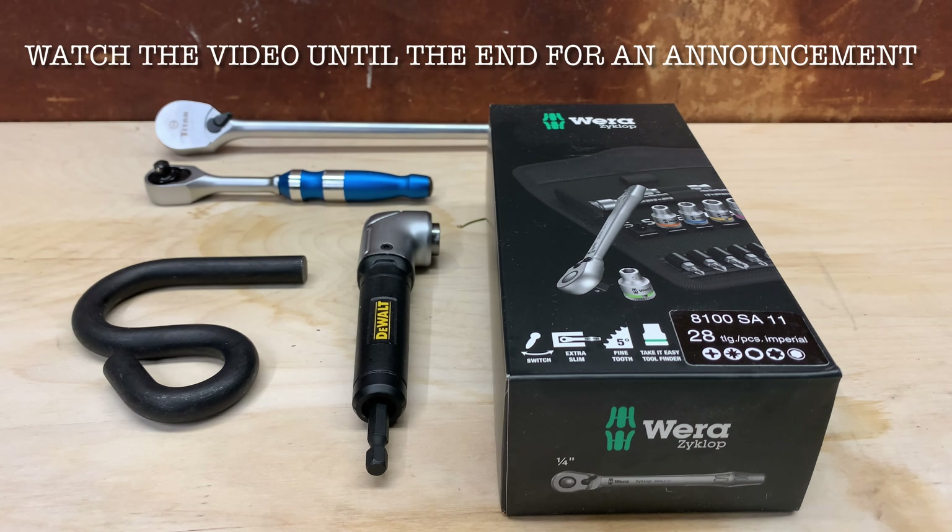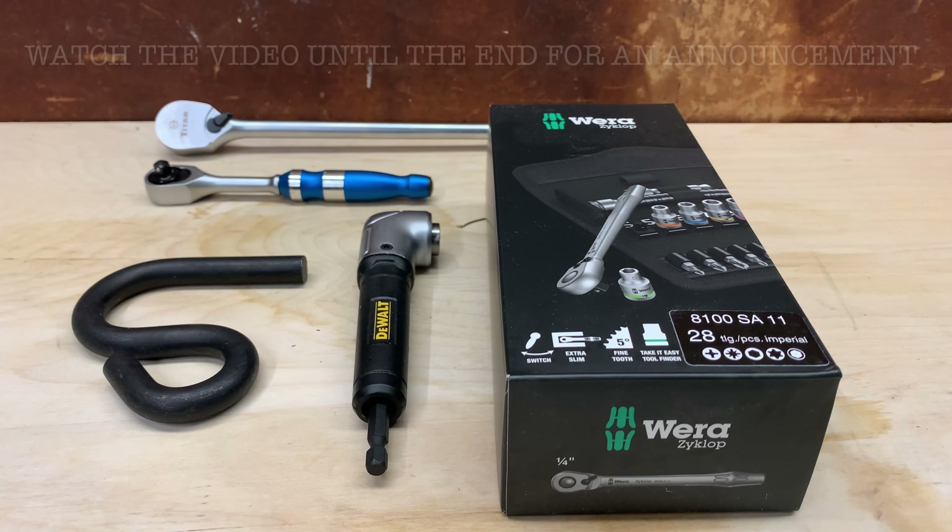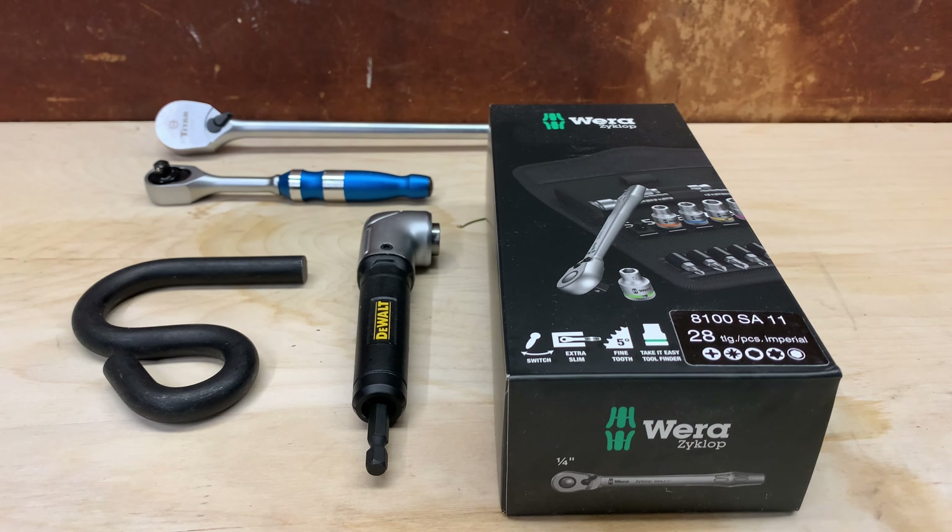Welcome back to the channel. Today's video is going to be about my second tool haul of 2021. I've got a couple of different tools here and I'm going to show you why I purchased each one, what I'm going to be using them for, and the reasoning behind them.